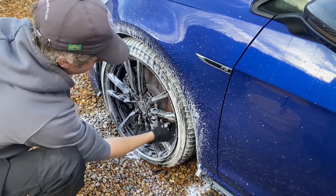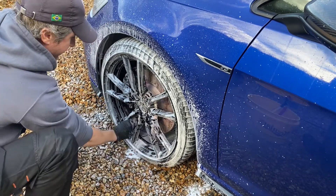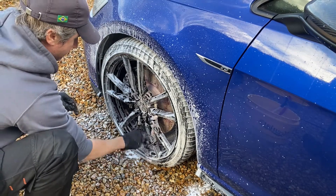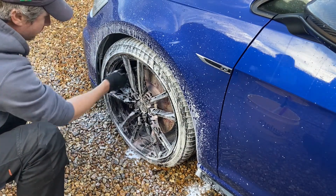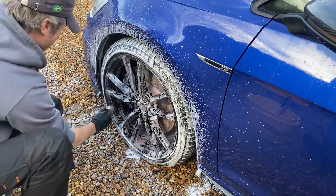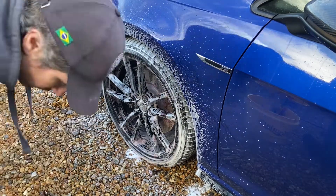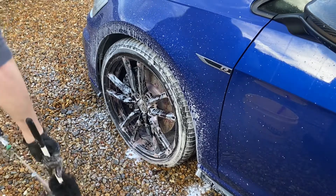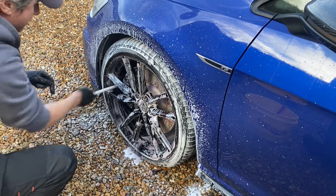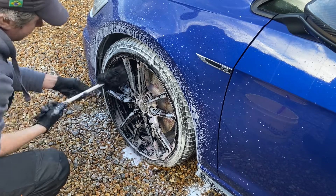Working at all those points — I always make sure to get the calipers, the wheel nuts, and on these Pretoria wheels there's a trench or canal that runs between the spokes which is always quite difficult to get into. I'm not using any product in the bucket; I'm simply rinsing the brush with the pressure washer every time I take it away, applying no extra product.